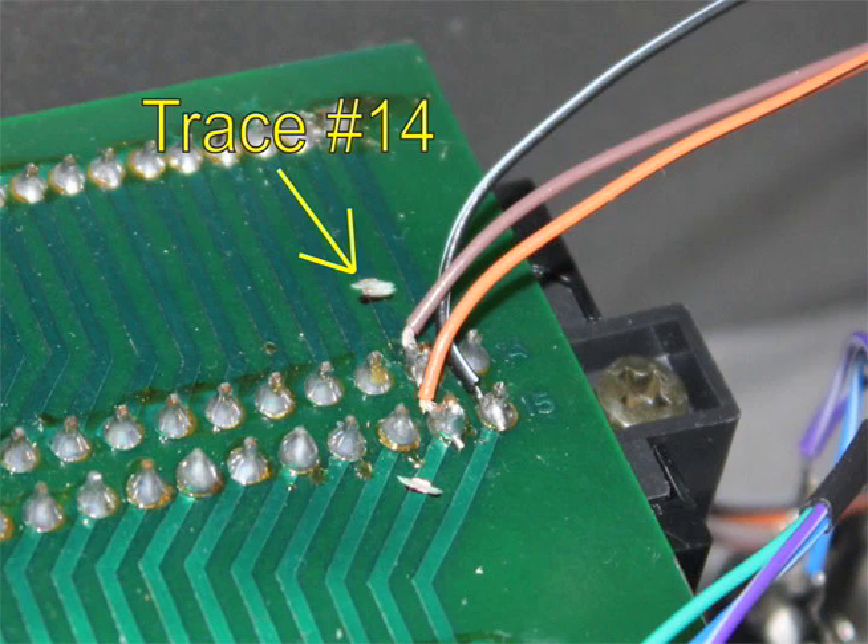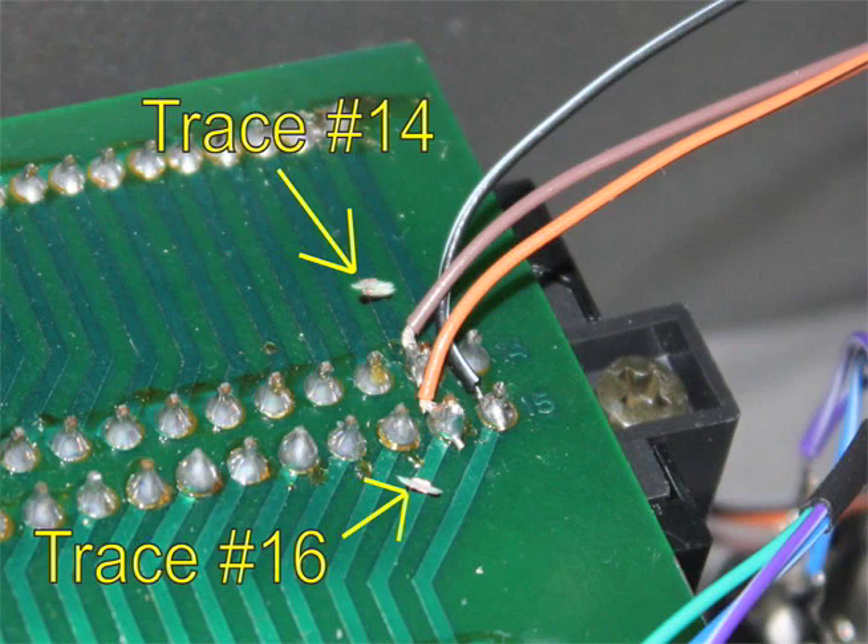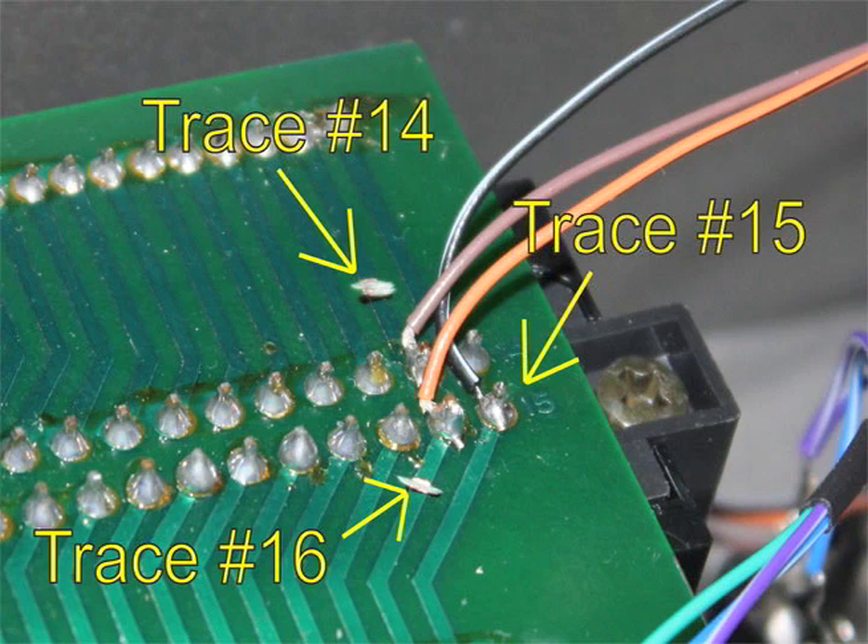Use an X-Acto knife or Dremel tool to cut the tracings for control lines 13 and 16, which connect to address lines A11 and A12 in the M64C. Connect wires to the inner solder pads for the control lines, and also attach a wire to control line 15 or ground.